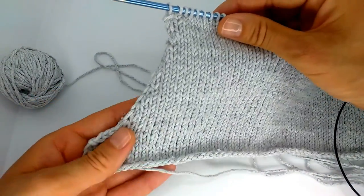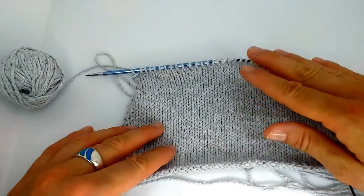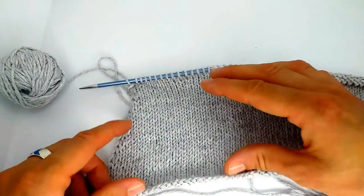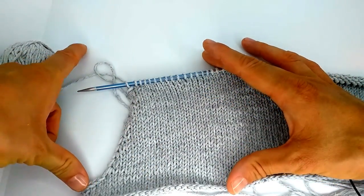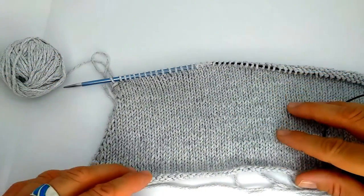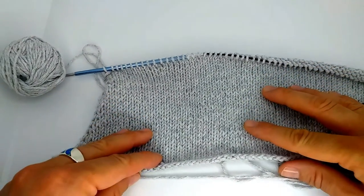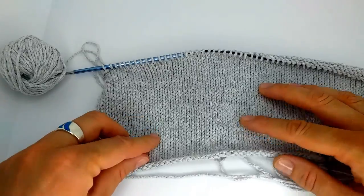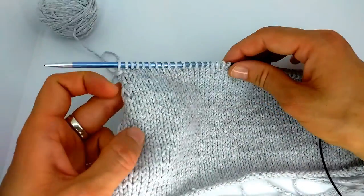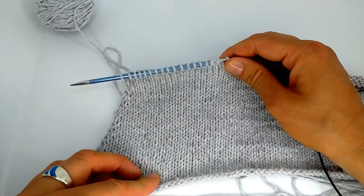This is how we get this nice smooth slope. From now on you just knit straight to the required armhole height, which is typically between 21 to 24 centimeters depending on your size. All the reference and guide is on my website blog post — I will leave the link below, please feel free to visit. There are also a few more details about the armhole there.